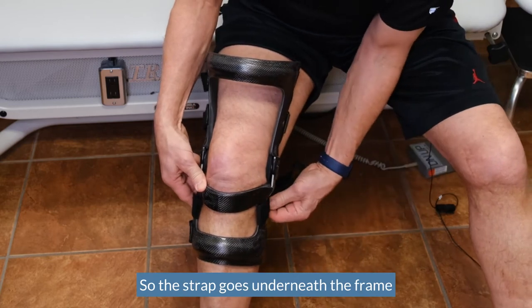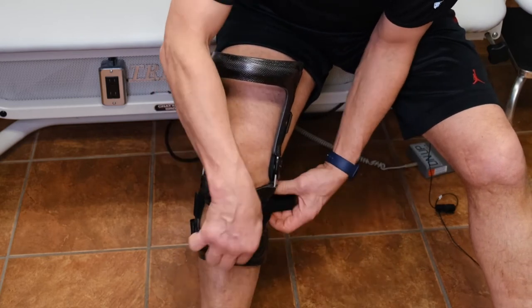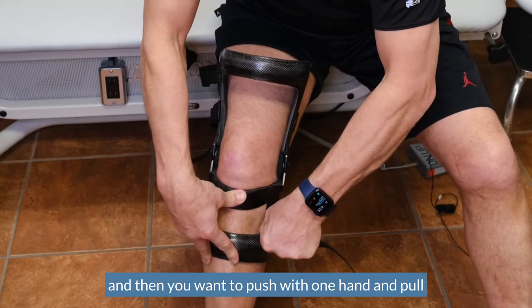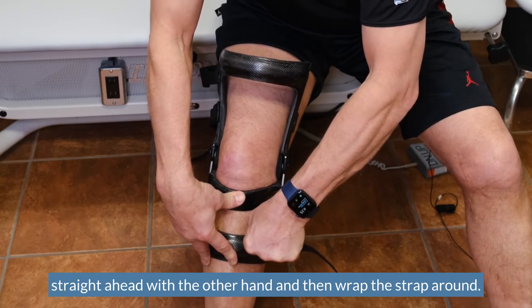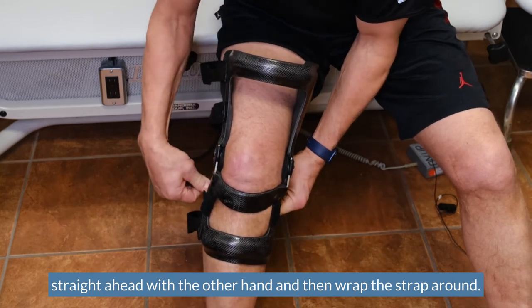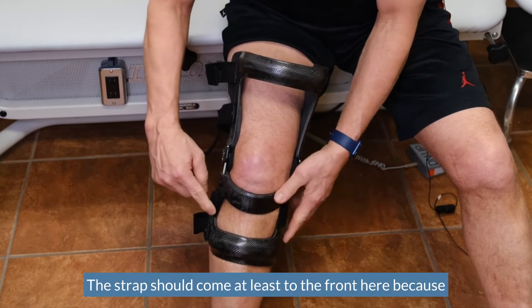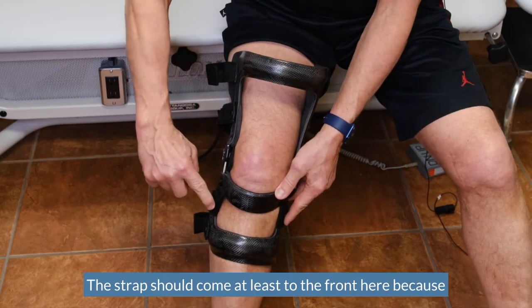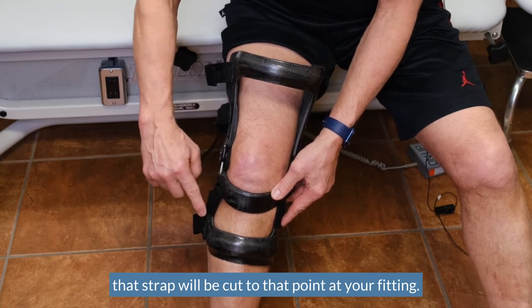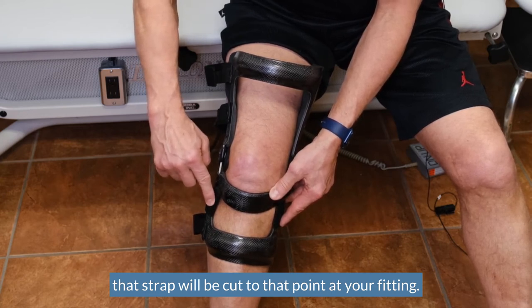The strap goes underneath the frame, and then you want to push with one hand and pull straight ahead with the other hand, and then wrap the strap around. The strap should come at least to the front, because that strap will be cut to that point at your fitting.